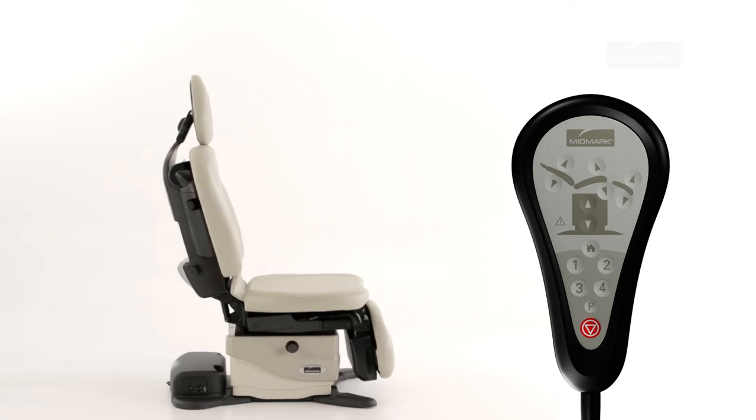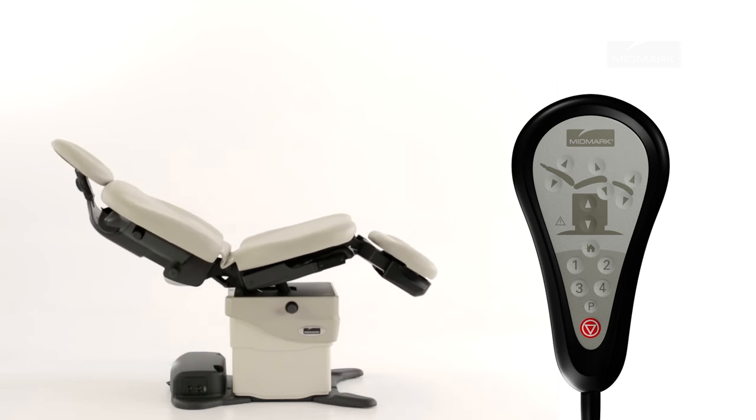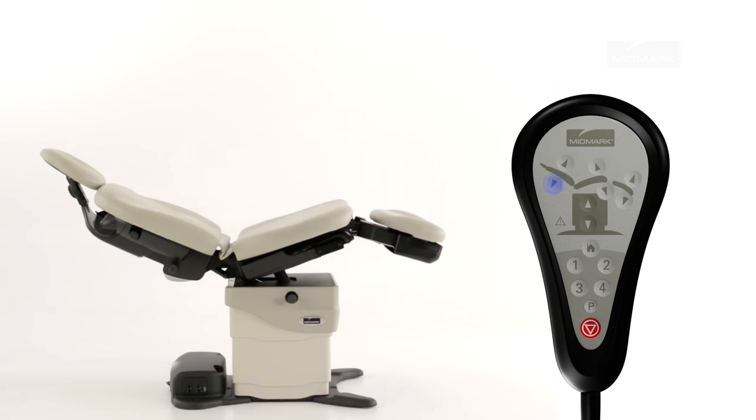The base, back, tilt, and foot functions may be activated at the same time. To activate multiple functions, simultaneously press and hold the desired buttons.